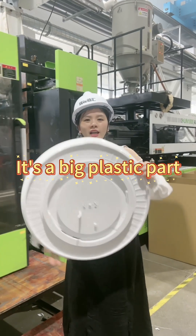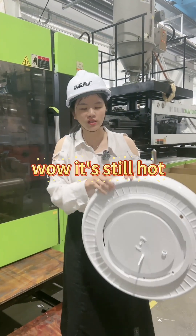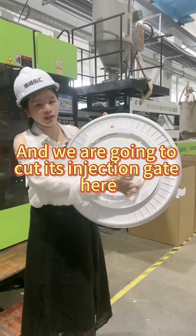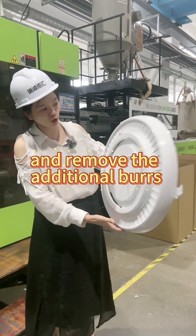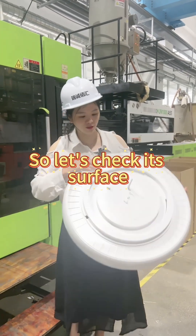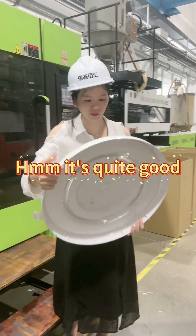It's a big plastic pot. Wow, it's still hot — auto-injection. We are going to cut its injection gate here and remove the additional flash. So let's check its surface. It's quite good.